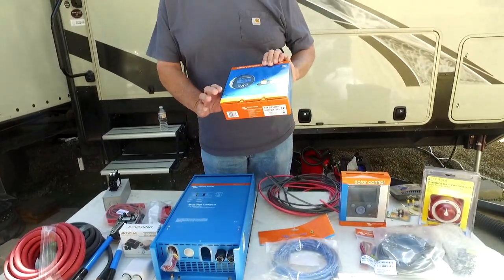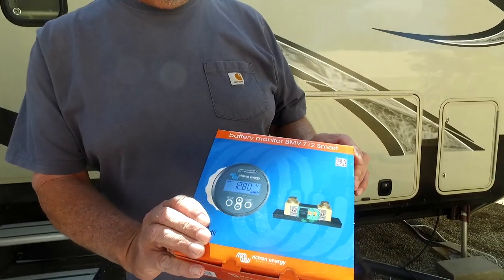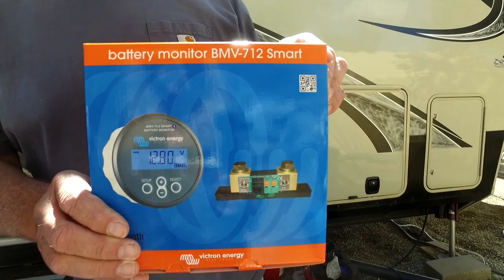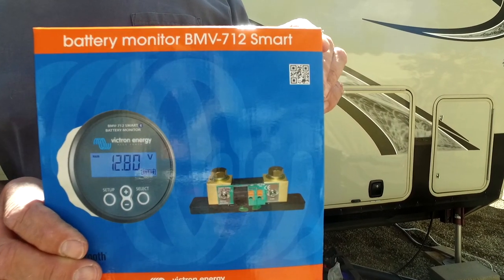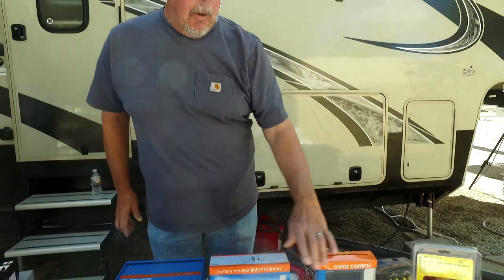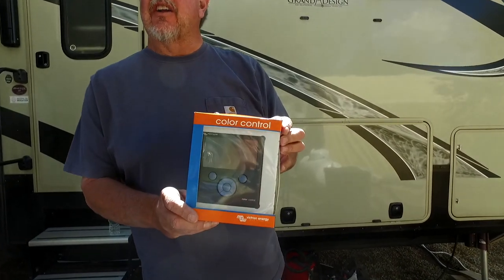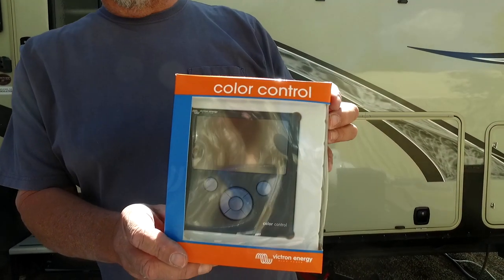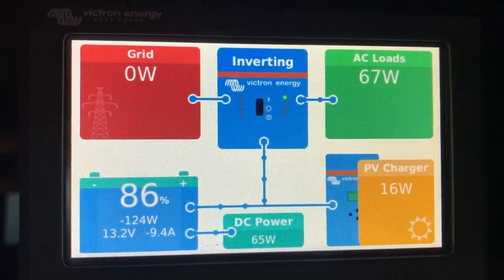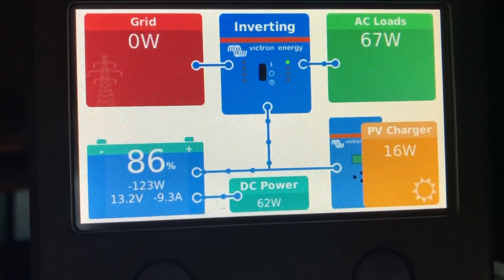Any of you familiar with Victron equipment know that it's really, really cool stuff. A lot of it's Bluetooth-capable, and my whole system will be Bluetooth-capable. I also bought the BMV 712 Smart Battery Monitor — I needed the shunt, so I bought that. But I also wanted to get the color control, especially for the auto generator starting, so that if the batteries ever do get low, especially in storage, it can start the generator and run.